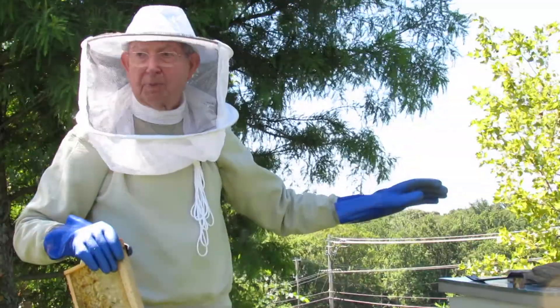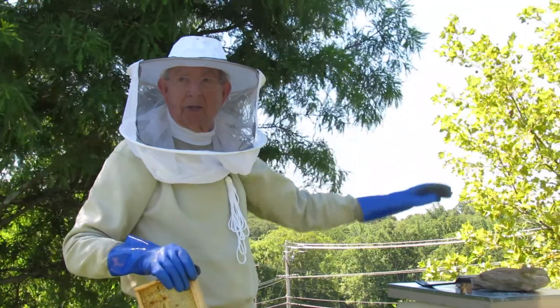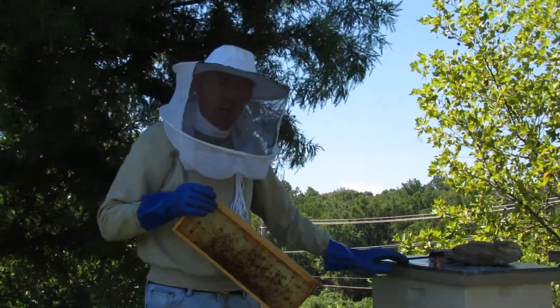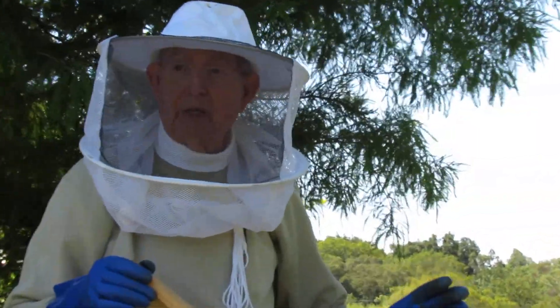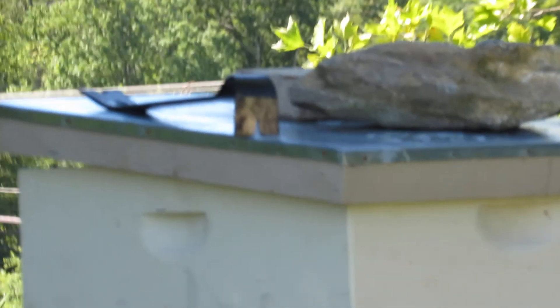That's for our purposes. But if you're a commercial beekeeper, you might have 6, 7, or 8 supers on here so you can get as much honey out as possible. As I said earlier, we keep honey in here for the bees — we don't, quote, steal honey, unquote, from the beehives. Our intention is not to take advantage of the bees.